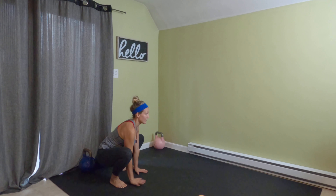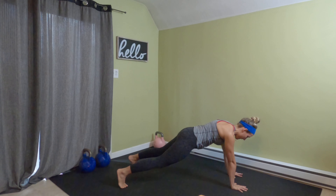Squat, hands come down, walk it out, walk it back and stand up.